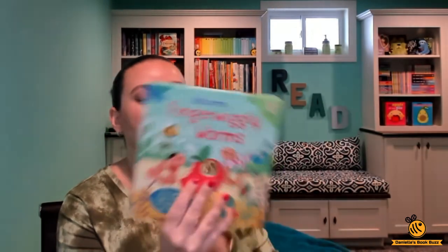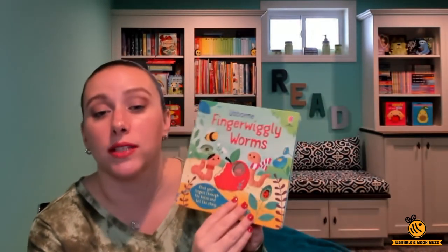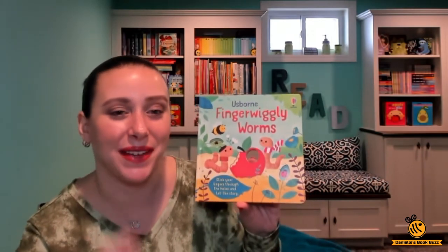It is a board book, so it has thick sturdy board book pages. This Usborne book is $9.99. You can find it on my website, which is daniellebookbuzz.com. Thanks for watching, bye bye!